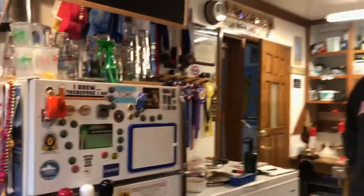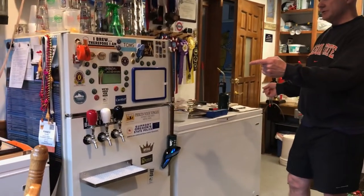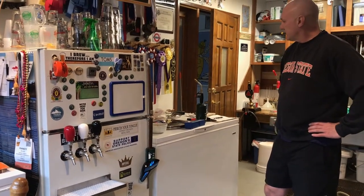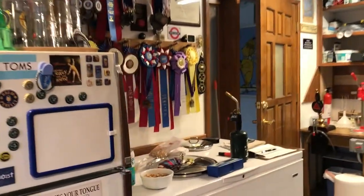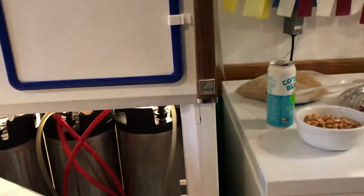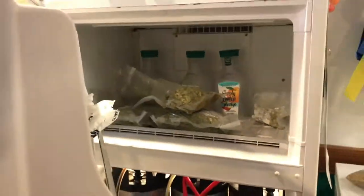I've got three taps on this fridge, and both of these freezers usually contain somewhere around 25 kegs of beer combined at any given time. Wow, I do brew a lot. Up top is the hop freezer — one of the hop freezers, I should say. Not much in there right now; I've got most of them in the other freezer.